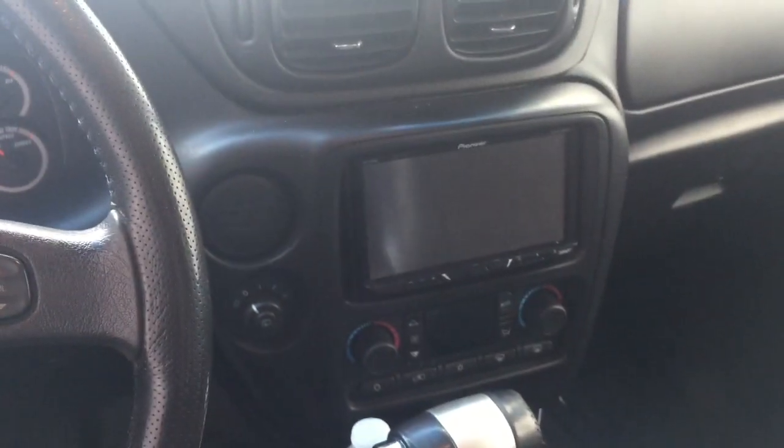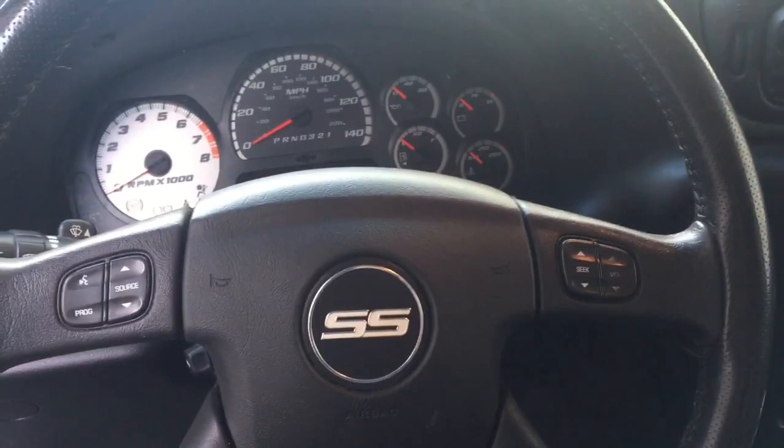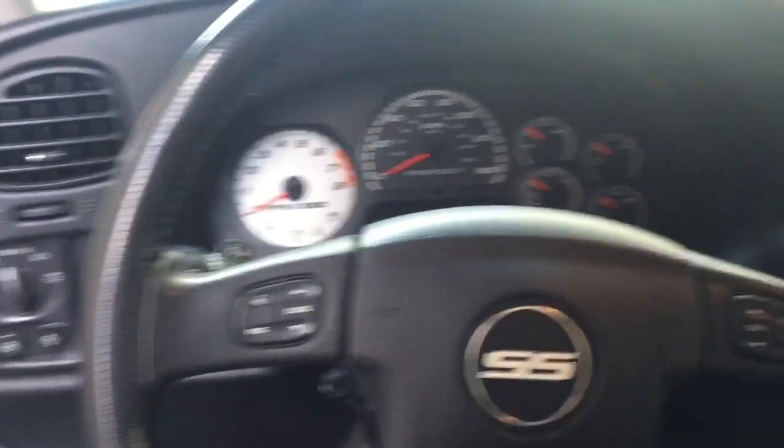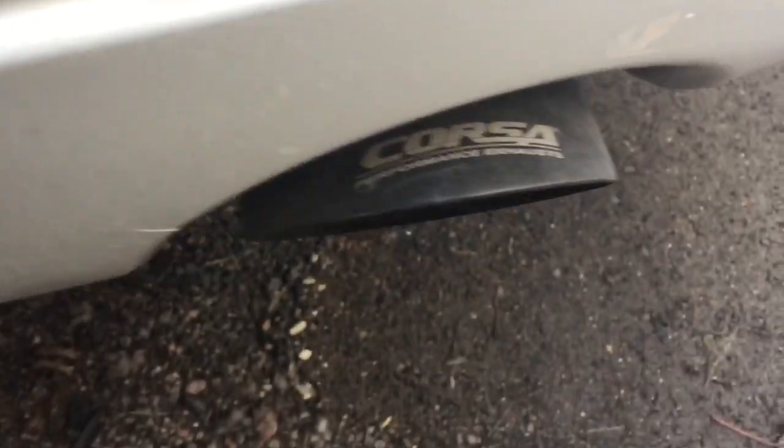This is a 3SS model with leather interior. It's got an aftermarket head unit, a sunroof, and a DVD in the back. He also threw in a subwoofer. It's got 117,000 miles and it has a catback exhaust, so that sounds pretty good — it's not too loud.